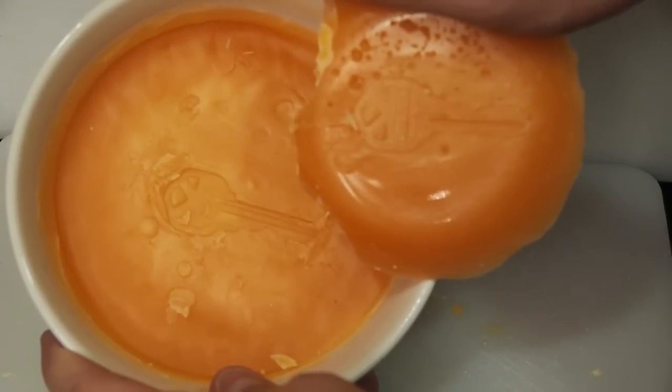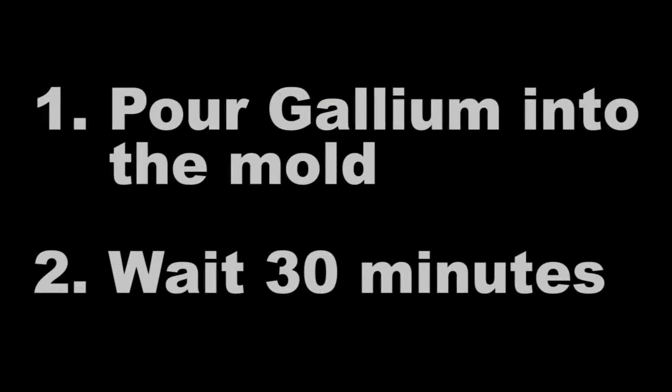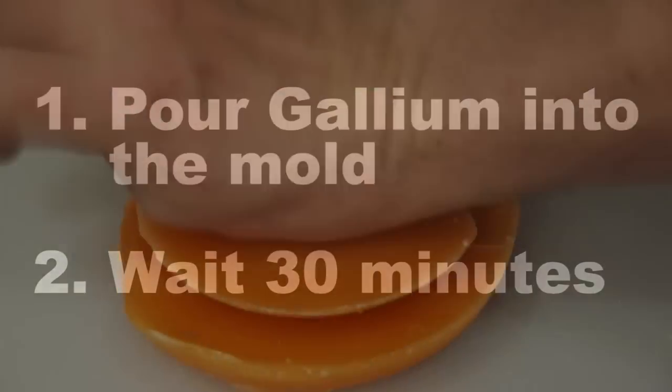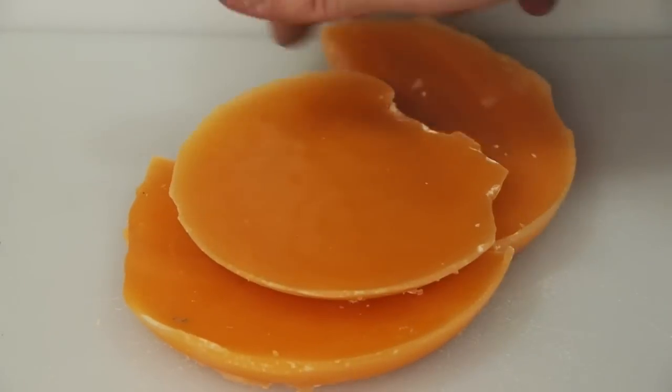This thing has just been gallinized — yeah, I just made that word up. Once you have your wax mold, pour in a little bit of gallium and then wait about 30 minutes. The result should be spectacular.